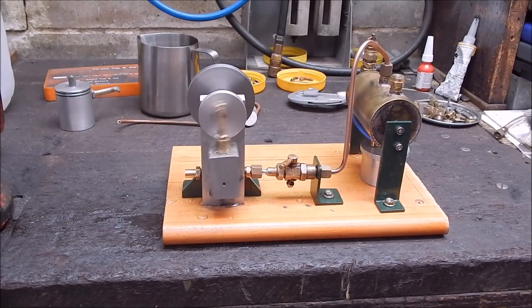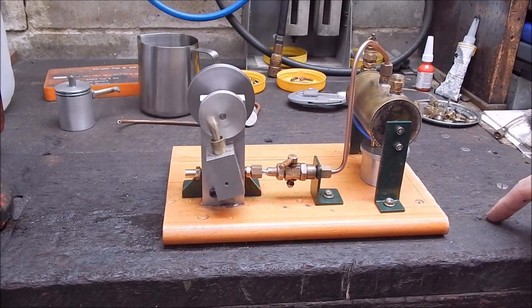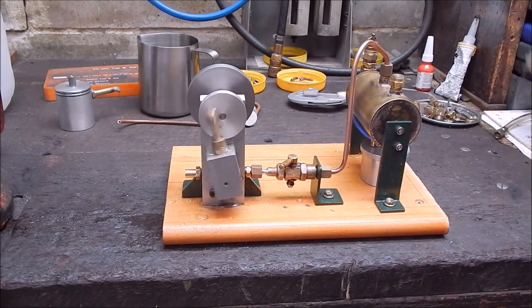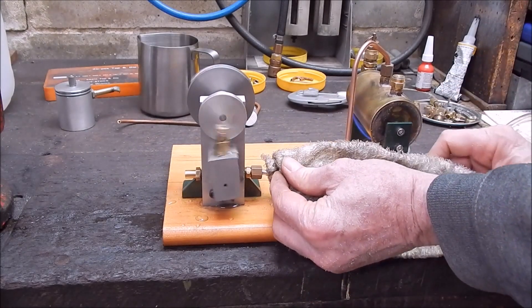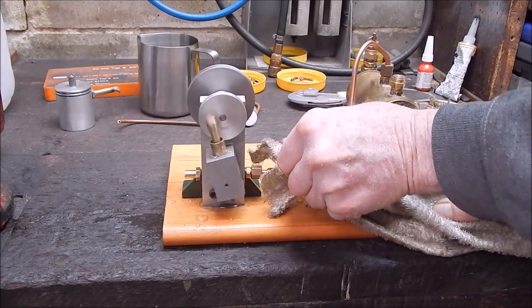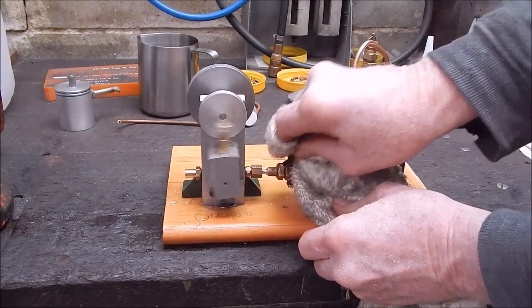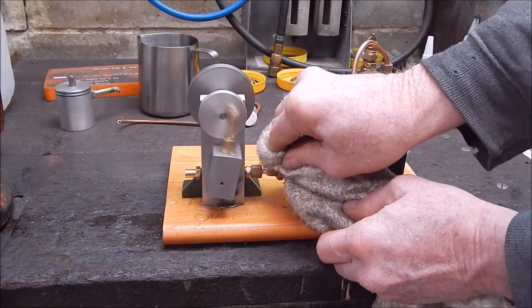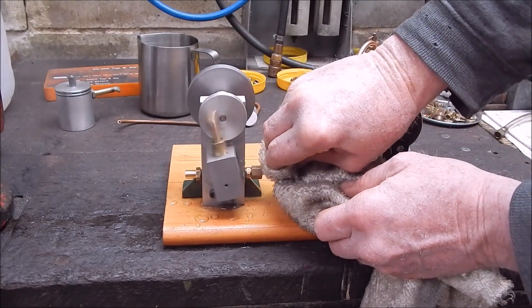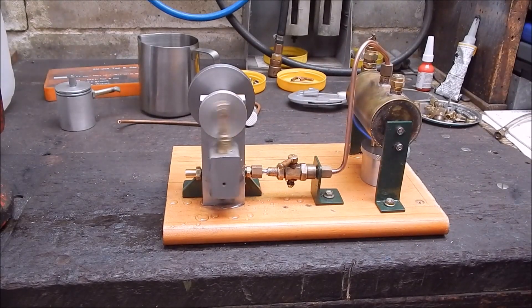There you go — it's running fine just on one burner now. I've got the throttle back so the steam doesn't all race through at once. It's a bit warm, I'll just turn it up a bit to show you. It's a bit hot, this. She's running good, she's running real good.